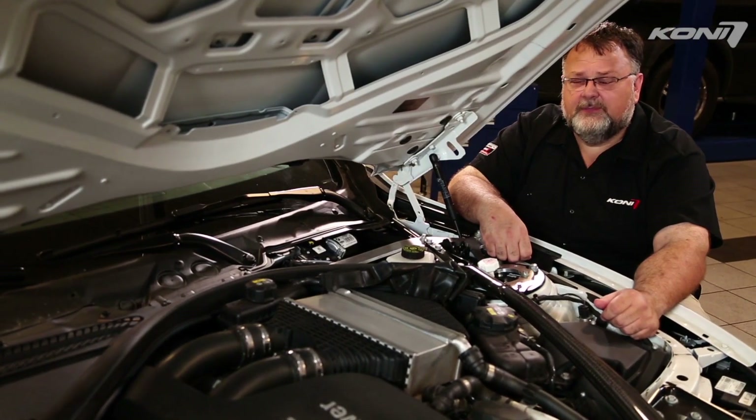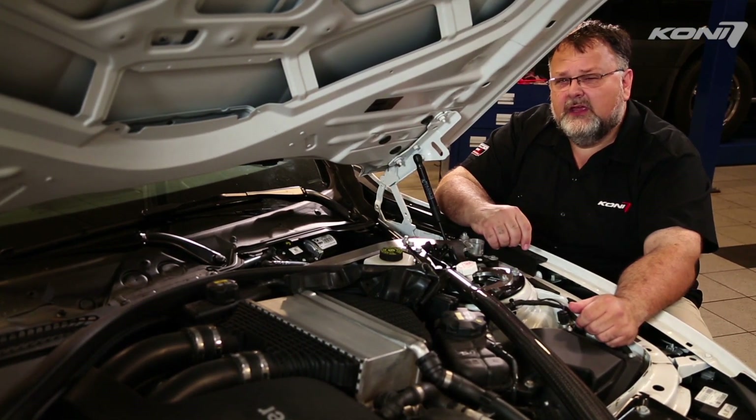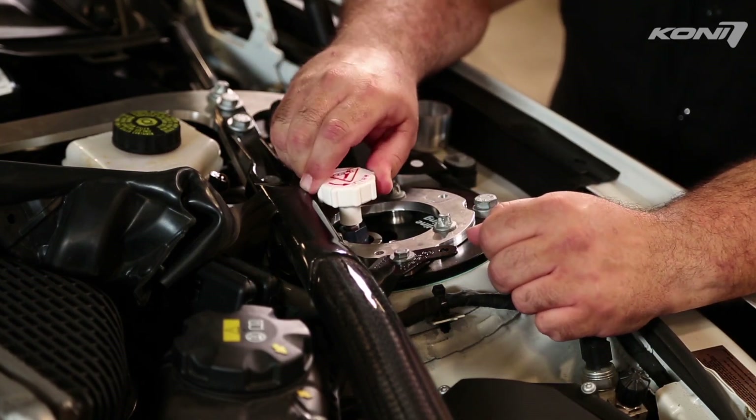If you plan to keep your Kony dampers adjusted to the maximum or minimum setting, it's a good idea to turn the adjuster back a small amount from the full stop — perhaps a sixteenth of a turn — just a little bit to avoid jamming the adjuster.